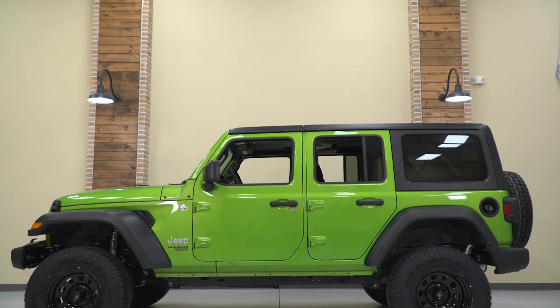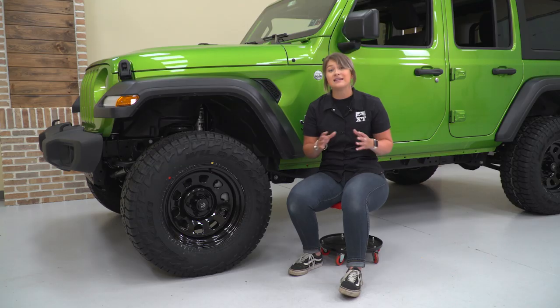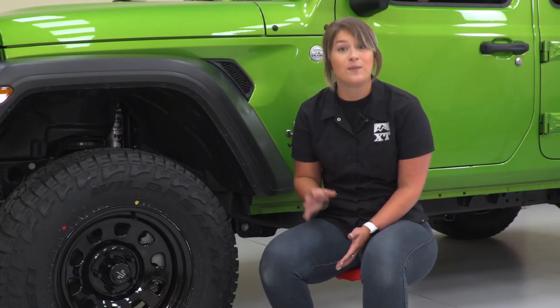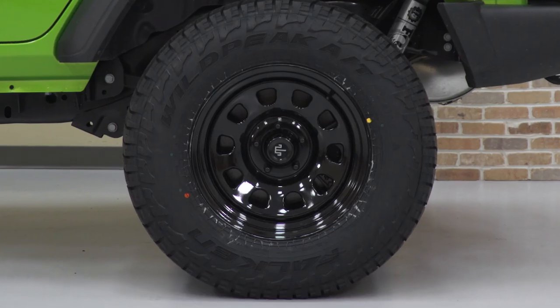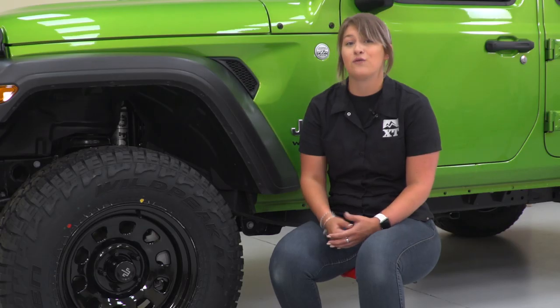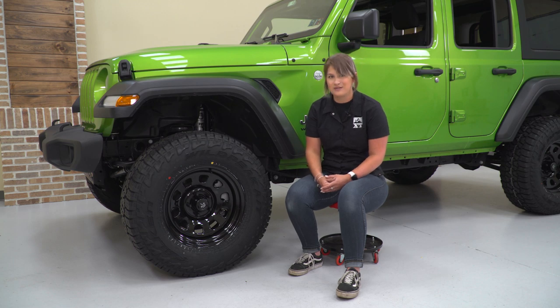Even though these wheels are pretty simple, they are gonna look very sleek mounted up to the side of our Jeep. The last thing I really like about this combination is that wheels and tires can be pretty expensive, but this setup here is going to be pretty affordable, and that's gonna leave us a little bit of wiggle room in our budget for a lot of extra mods. So let's go bolt up some armor.